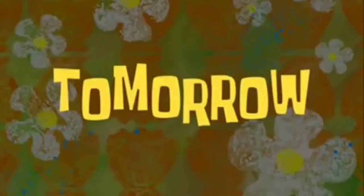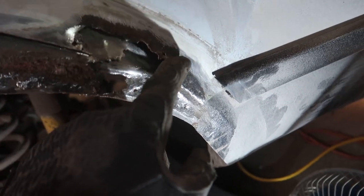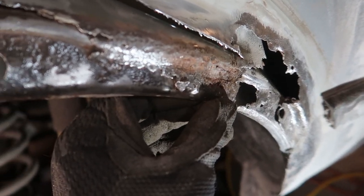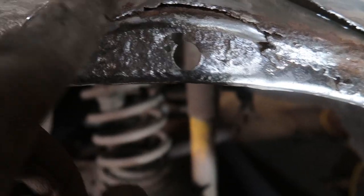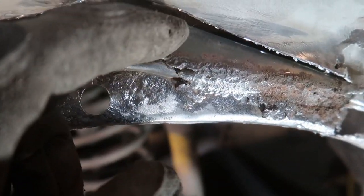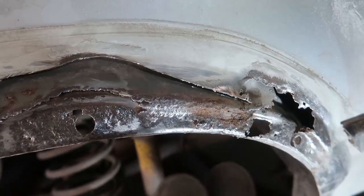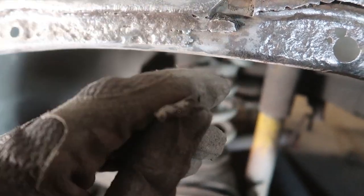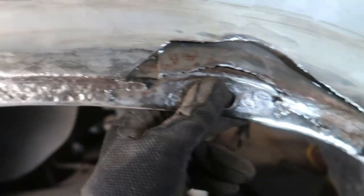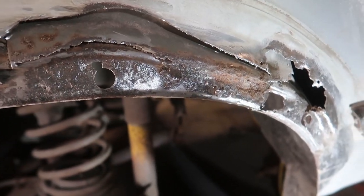We ended up cutting this section right here, and I'll probably have to do the same on the other area. I'm glad I did because underneath that one piece was all this rust — it would have spread even further down. There's a little bit here but luckily it's clean past that point. I might even cut this too so there's no way it spreads up into the actual body of the car. This weird foam-like stuff is just going to hold moisture, so we're cutting it out.